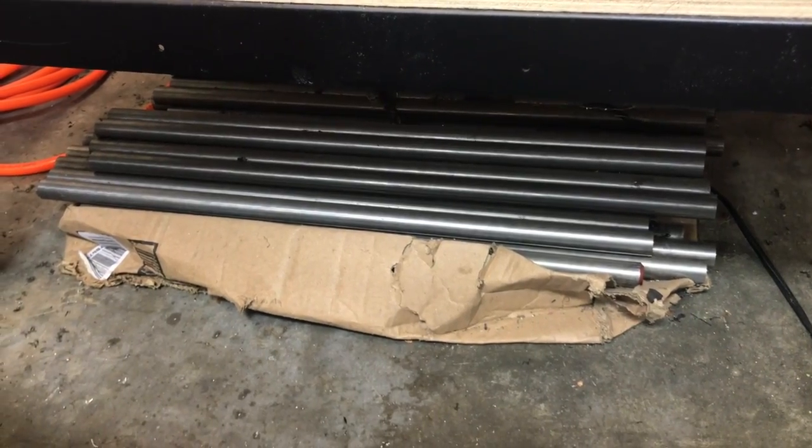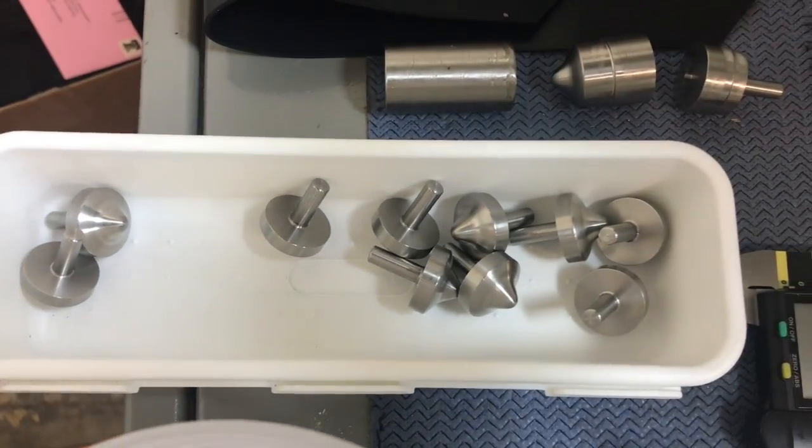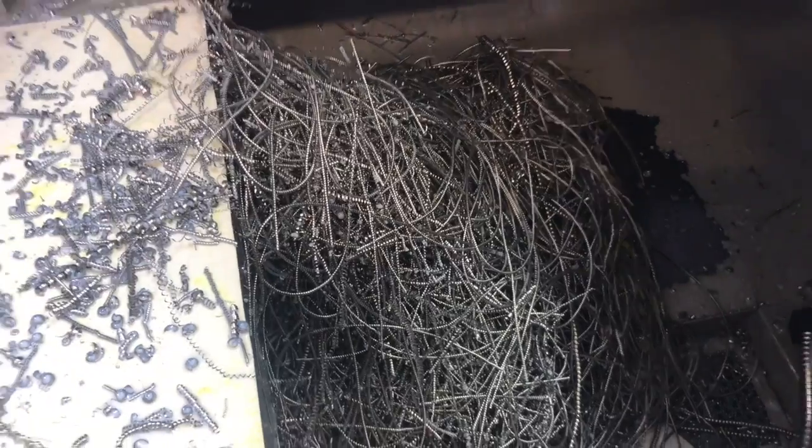To make the tops, we turned a long metal bar into a set of tops and a big pile of chips.